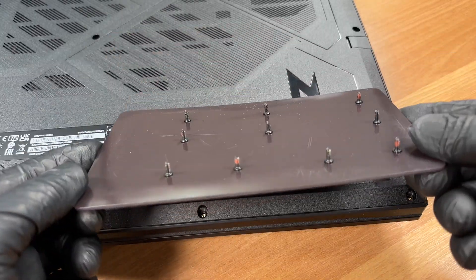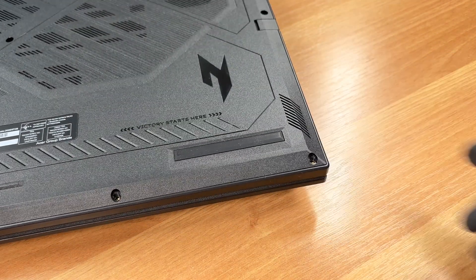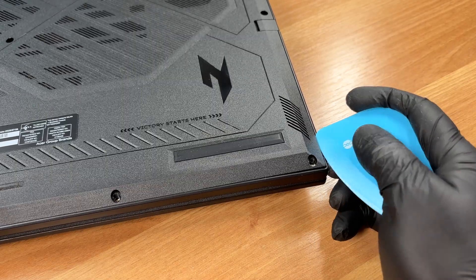All screws are the same length. With a thin plastic tool, release the clips around the edges.